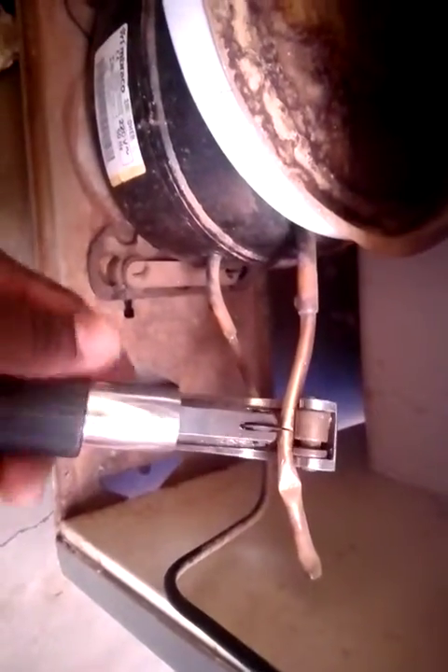Right now I'm cutting this one — as you can hear, it's hissing because there's some refrigerant inside, but there's not much gas. We can also see that this refrigerator uses R134a refrigerant. So we have to remove this and put the charging valve.